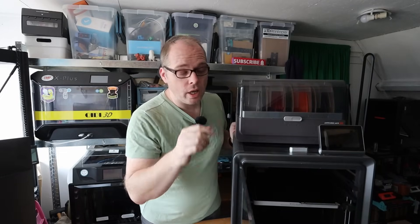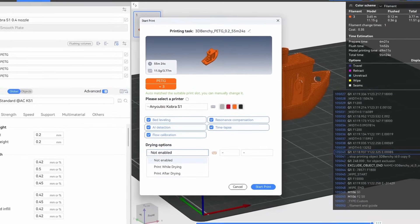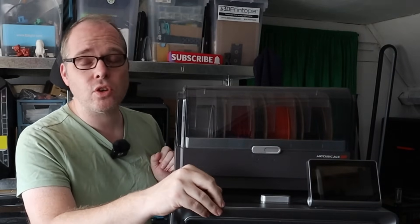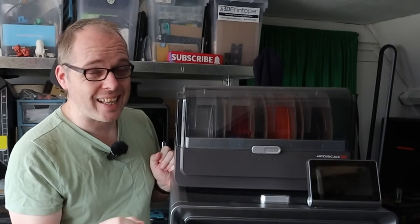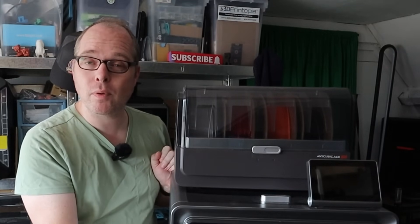The AI spaghetti detection does work, but you have to enable it every time you send a print using the Anycubic Slicer Next software on your PC or smartphone. Standard selected is leveling, but other features like time-lapse, AI detection, and active filament drying need to be manually enabled each time. If you forget — like I did — it just continues printing and you'll end up with a blob on your hotend. But it's a nice machine where an AI camera is standard-installed.